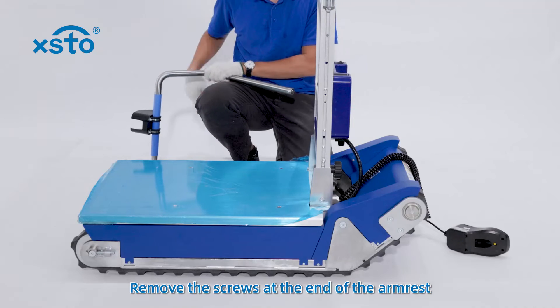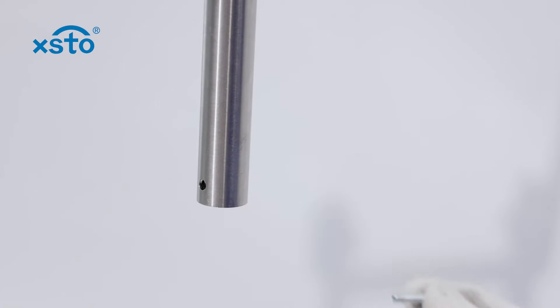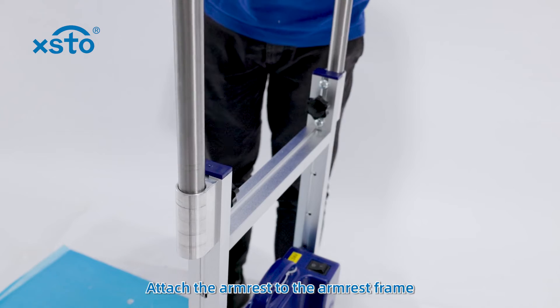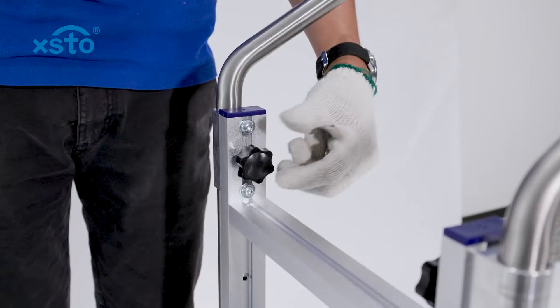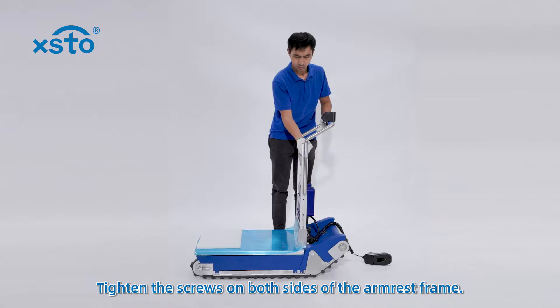Remove the screws at the end of the armrest. Attach the armrest to the armrest frame. Install the screws at the end of the armrest. Tighten the screws on both sides of the armrest frame.